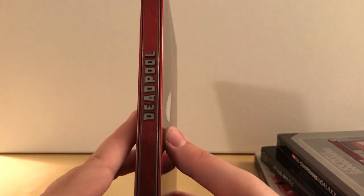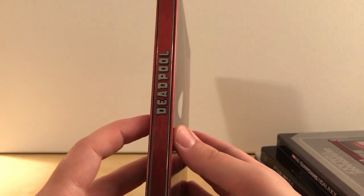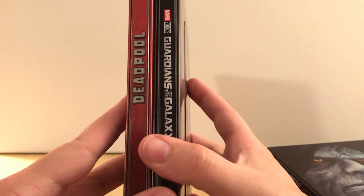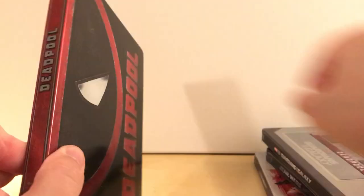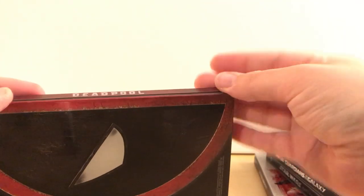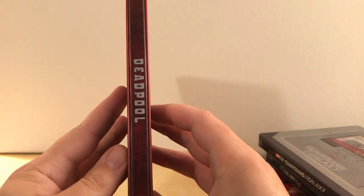For this one — I'll take this off here — this is the thing that kind of bothered me when the Deadpool steelbook was released. The spine is backwards compared to most spines. As you can see, spines usually go like a book — this is more of, I think, a German design. A lot of German steelbooks have the title go in the opposite direction. So I bought one that went the right direction, like this. I prefer that.